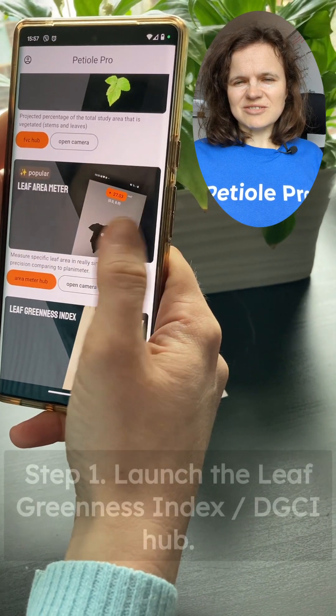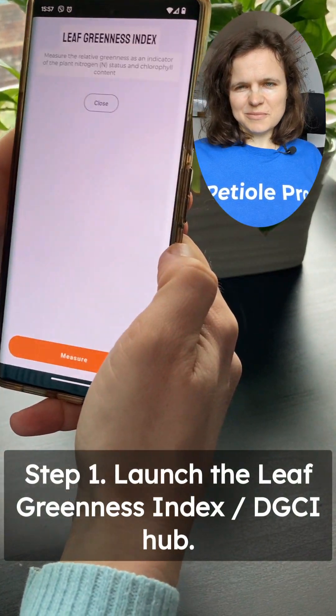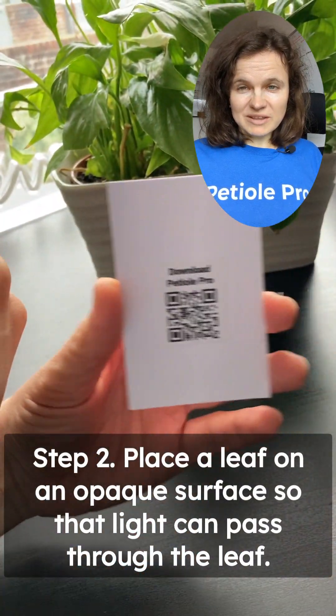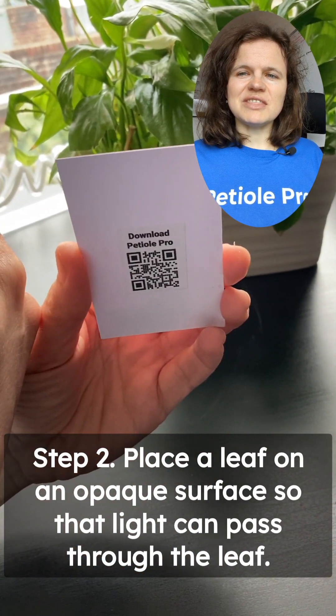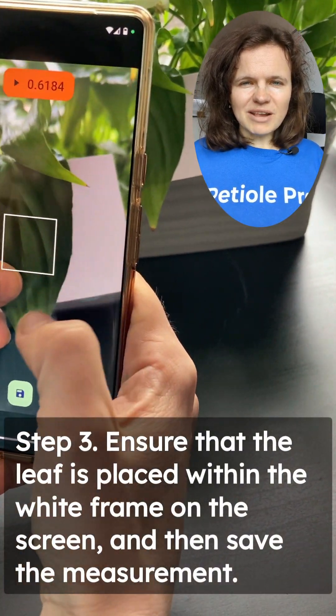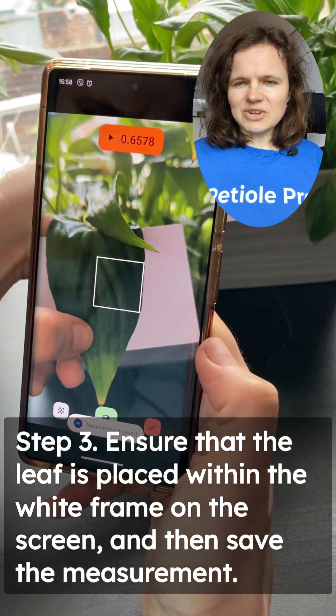Let's look at how it works in real leaves. Launch the leaf greenness index function on the PTO PRO. Place the real leaf on a piece of cardboard — white cardboard or other surface — ensuring the white frame on the screen fully covers the leaf. Take multiple measurements of the same leaf to get a more accurate reading.